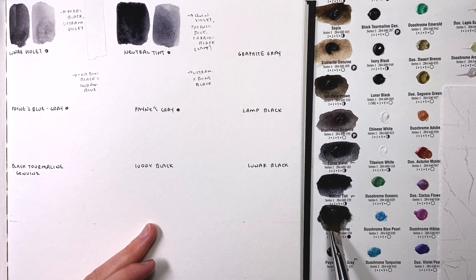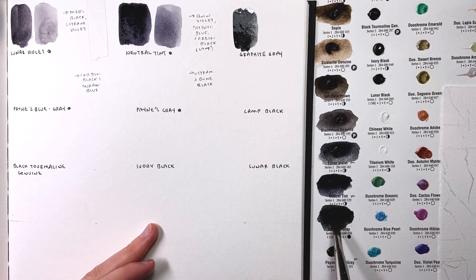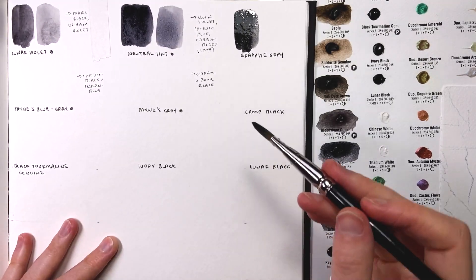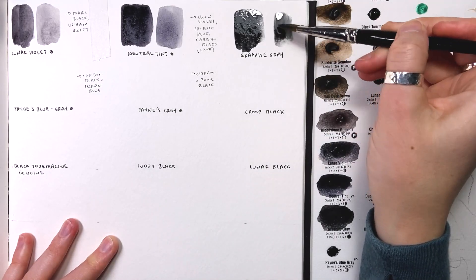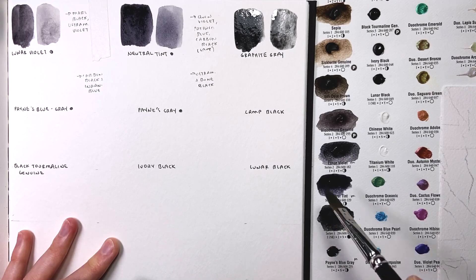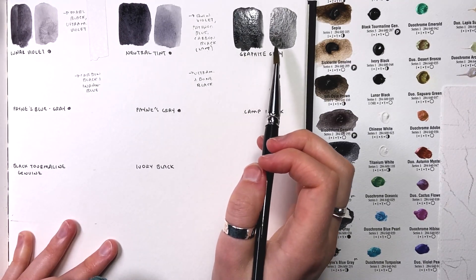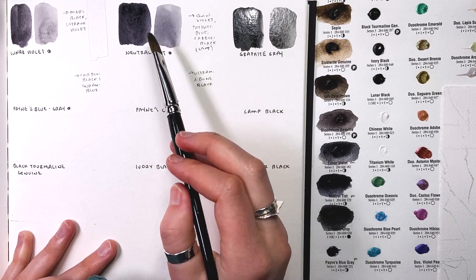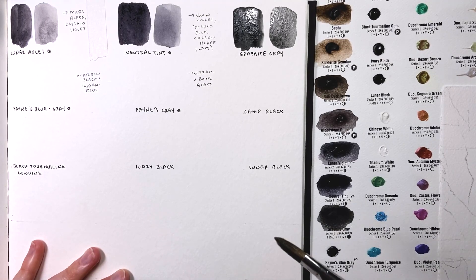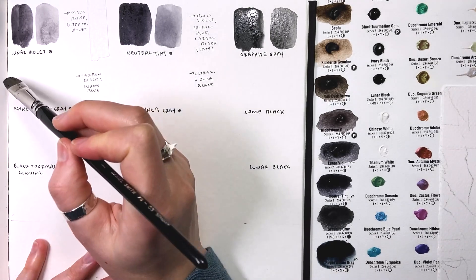Next is graphite gray — such a fun color, very opaque, and I think it's just ground up graphite, which blows my mind. Looking at my sheet — it's PVK10, a new number we haven't seen yet. It just moves and disperses so interestingly across the page with little granular pieces of the paint visible. I'm really curious to keep watching how it dries. Side by side with neutral tint here you can really see that little bit of blue and gentle purplish cast in the neutral tint. Up next is Payne's blue-gray — carbon black and indanthrone blue. I'm feeling like I might need to get some carbon black now.